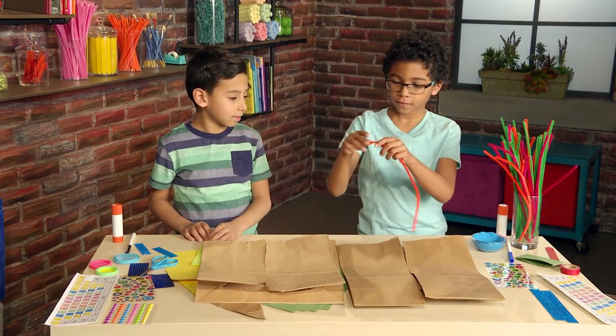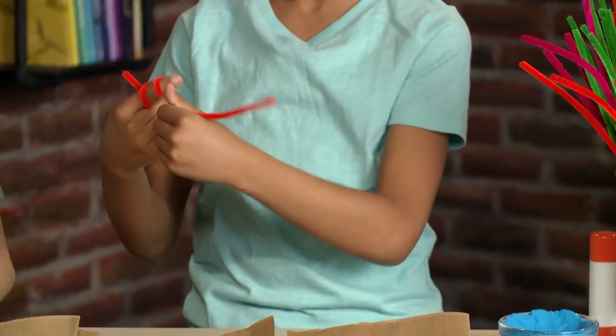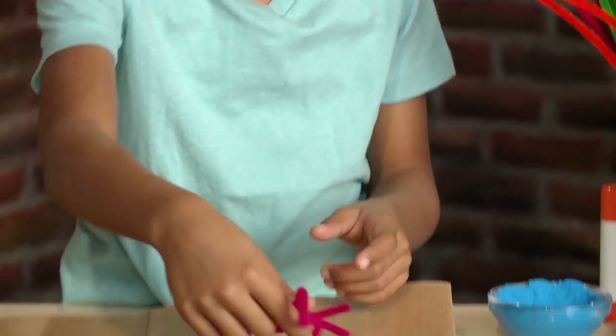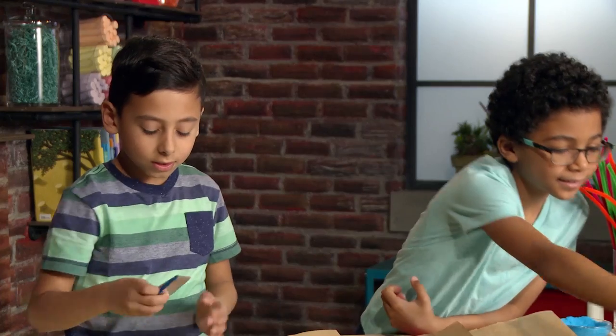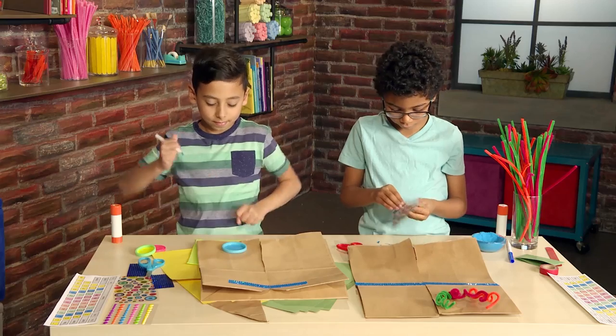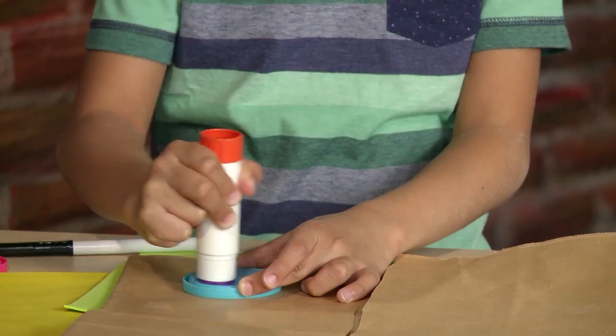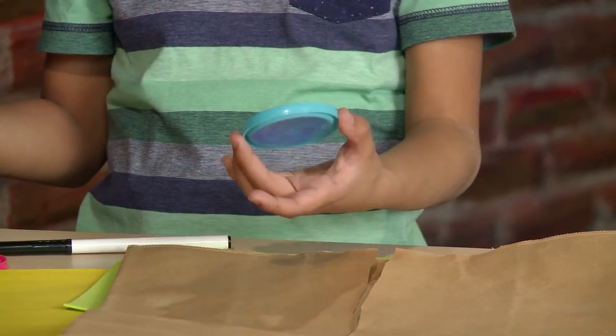And now, decorate your robot vest. Twist the pipe cleaner around your finger to make it curly — pipe cleaners for wires. I'm adding stickers to the buttons. I'm using caps to be the dials on my vest.